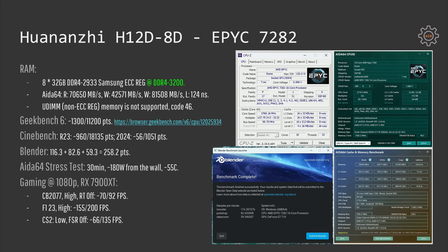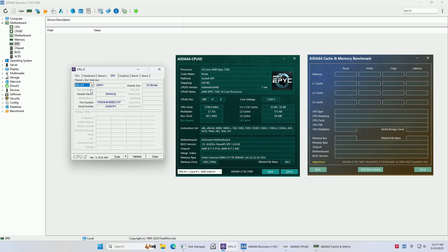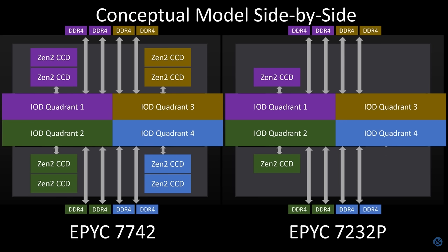My Huananji H12D 8D motherboard I have tested with AMD EPYC 7282. The CPU supports memory speed up to DDR4-3200 but I have DDR4-2933 memory sticks. Huananji H12D gives me an opportunity to overclock my RAM and much to my surprise all my 8 32GB memory sticks booted at DDR4-3200 from the first try. Testing memory performance in Aida64, we get only about 70GB per second read and 42GB per second memory write. But in reality this is exactly what you should expect if you understand how these AMD EPYC CPUs work — these low-end CPUs have only 2 CCDs, so the CPU is choked to just 4 memory channels even though the IO die itself still has 8 memory connectors. For a detailed explanation please read an article linked in the video description.